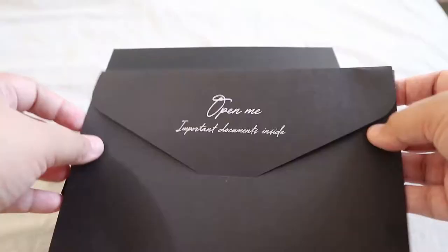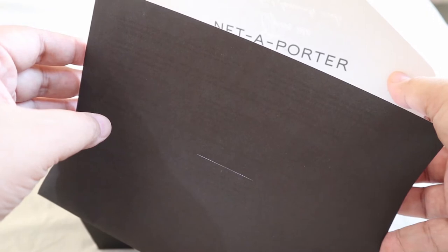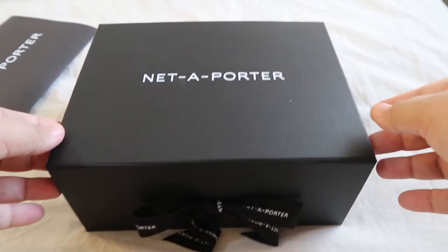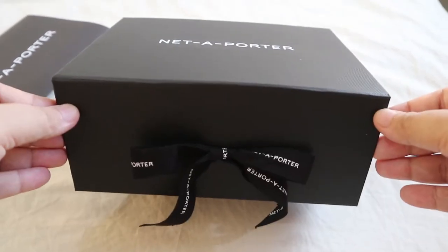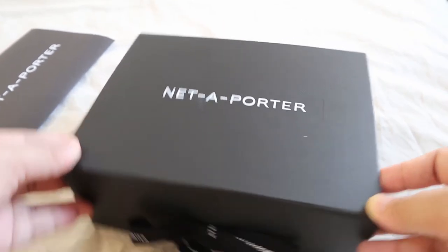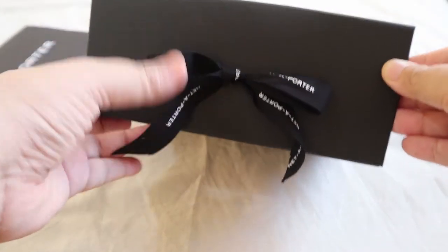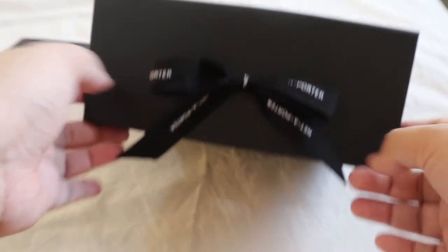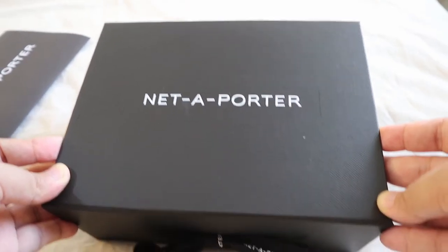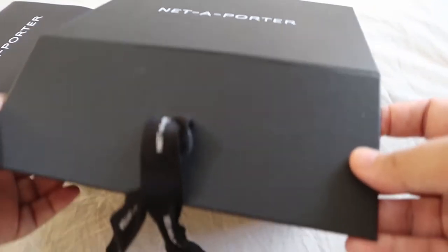You got your receipt from Net-a-Porter — it says 'open me' and it has all the invoices and return slips in case I wanted to return the item. This is the box it came with; it has a nice ribbon. It's a different box from what I got before — maybe they changed it. It says 'Net-a-Porter' with a lovely ribbon, which I already opened to check the item, but I'm doing the unboxing again on video.